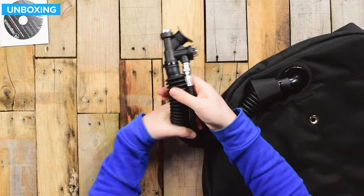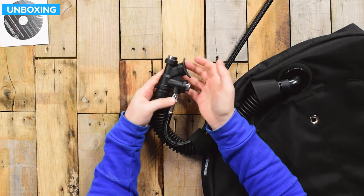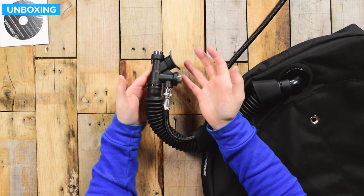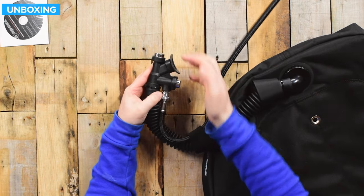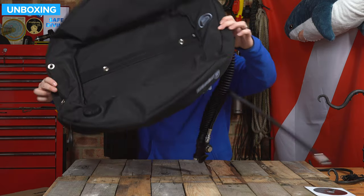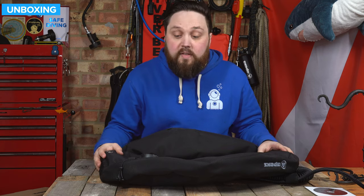Down towards the inflator — pretty traditional case style inflator, metal buttons, very traditional and very easy to use. Inflate, deflate, and oral inflate. All in all, a very tough looking wing.